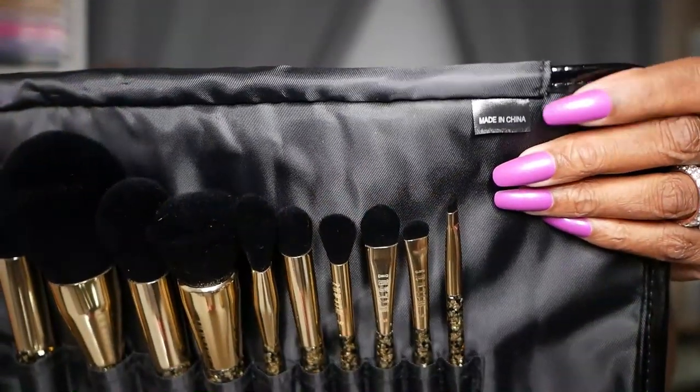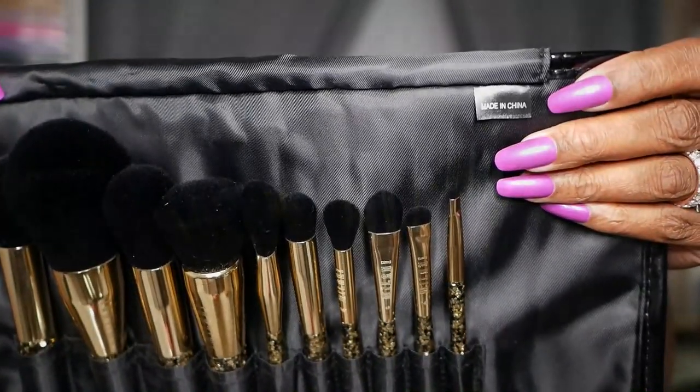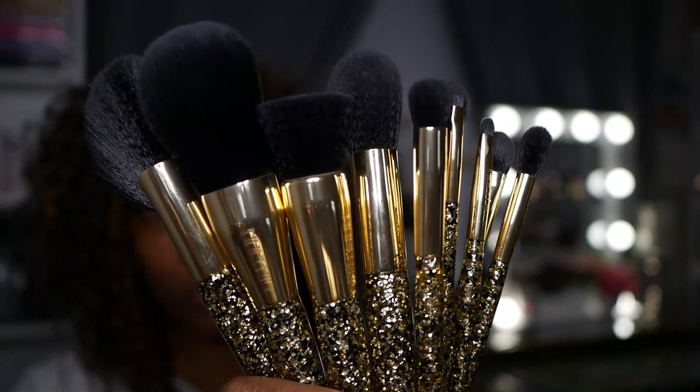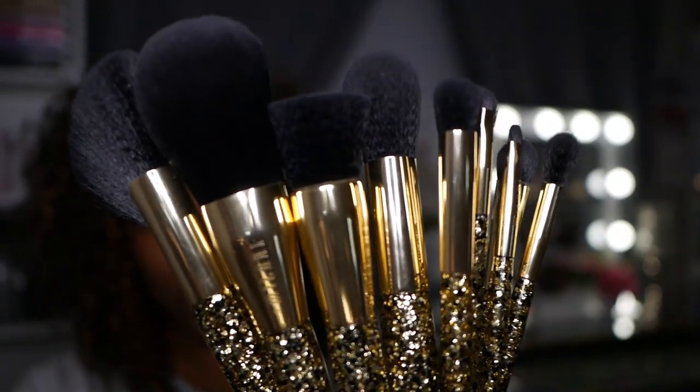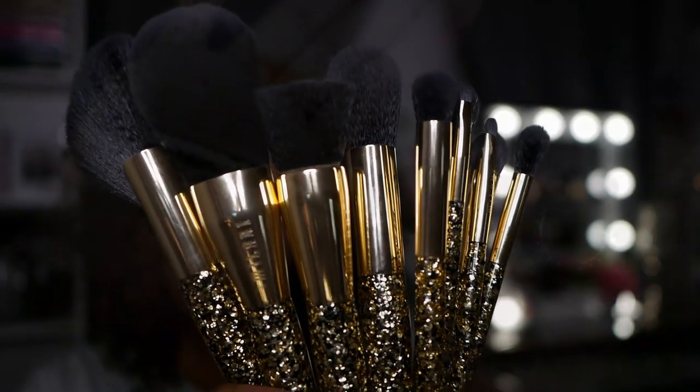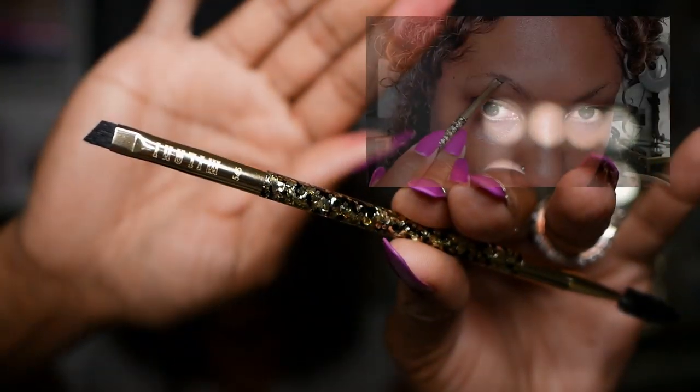This brush set is made in China, and it is a gorgeously detailed brush with a gold and black design. The ferrule is beautiful, and the glitter design is within the brush so it won't come off on your hands.